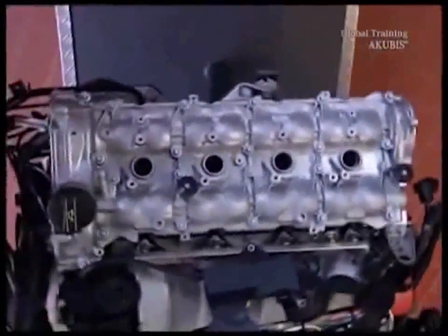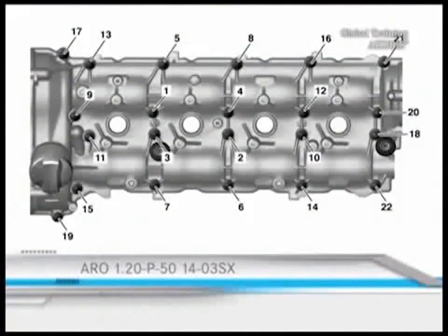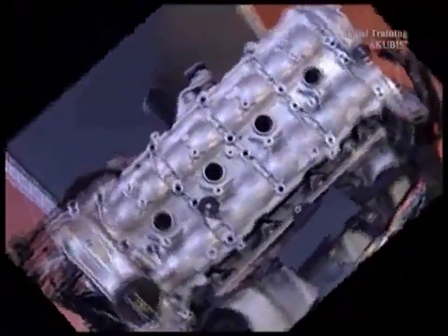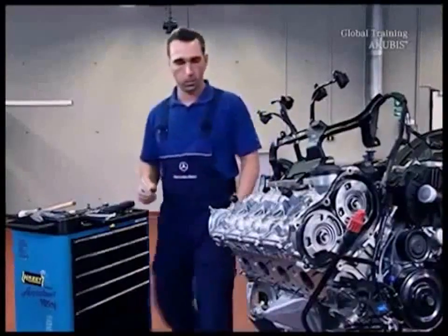The twenty-two screws on the cover must be removed according to the tightening procedure. Undo them in the reverse order to the tightening procedure. Once the screws are out, remove the cylinder head cover by prying it out gently with a suitable tool.